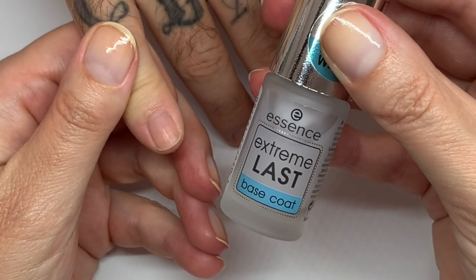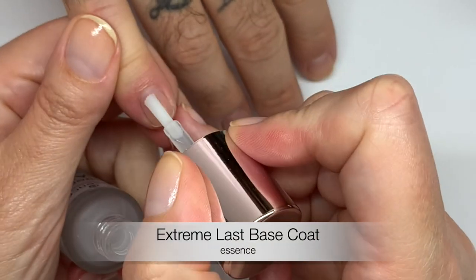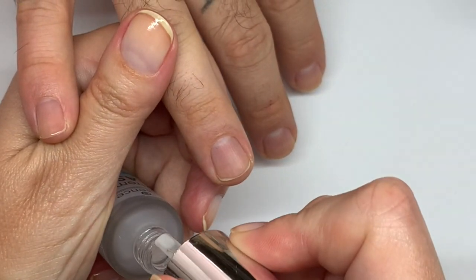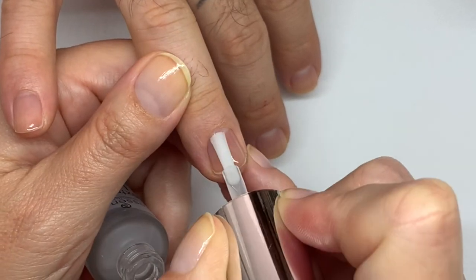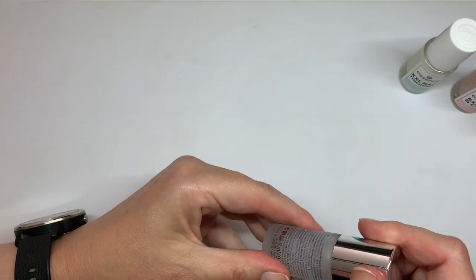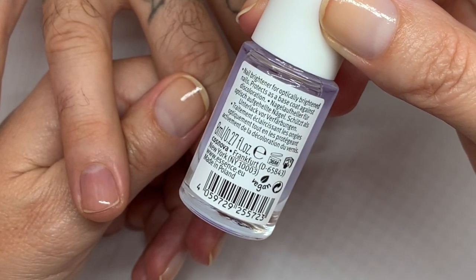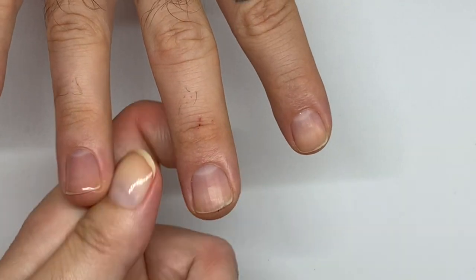Let's start with the Essence Extreme Last base coat. We already did a manicure and I wiped the nails with 96% alcohol — it's not ideal since it should be 99%, but anyway. This one has a very nice application and a very nice drying time. This one is the Active Whitener, a brightening base coat — it's for optically brightened nails, an optical brightener.